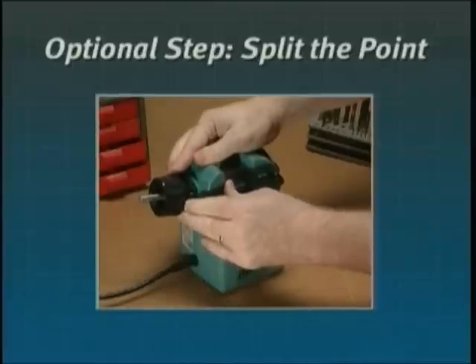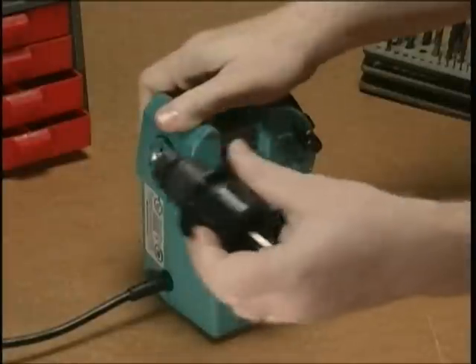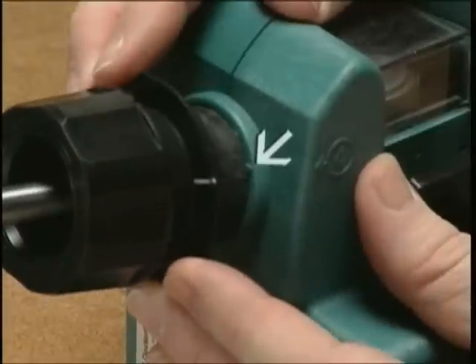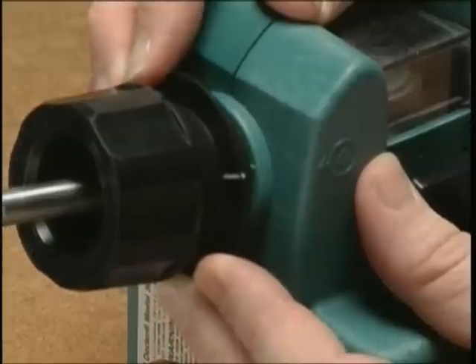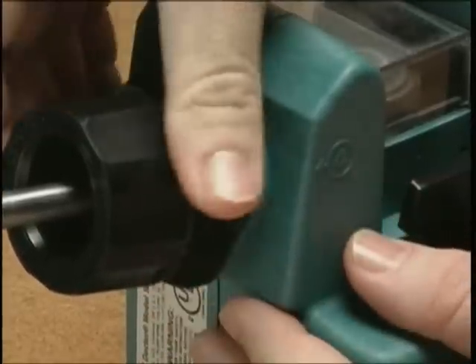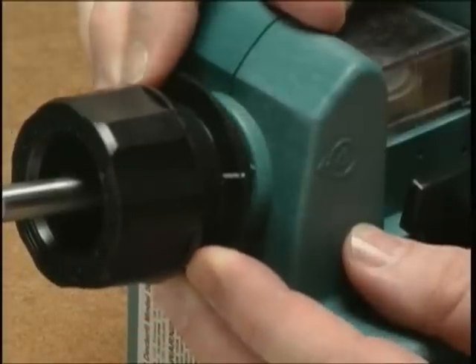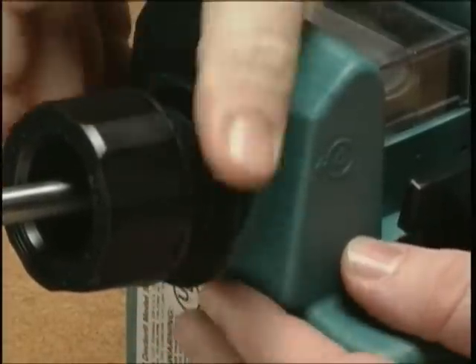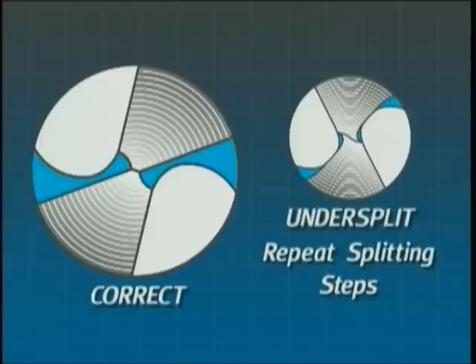Optional step: Split the point. To split the point, do not remove the bit from the chuck after sharpening. Insert the chuck into the splitting port and align the white mark on the chuck with the mark on the port. Brace your thumbs against the Drill Doctor so you can control chuck movement. Tap the bit against the wheel. Split the other side of the bit by turning the chuck 180 degrees and again tapping the bit. Examine the bit — if it is under-split, repeat the splitting procedure.